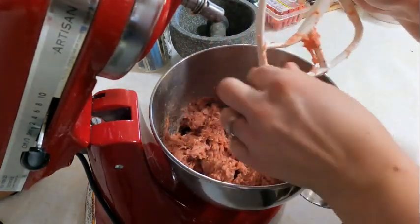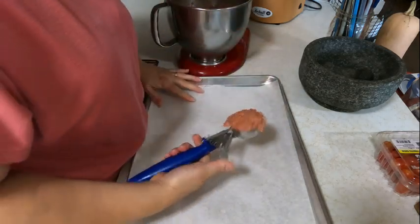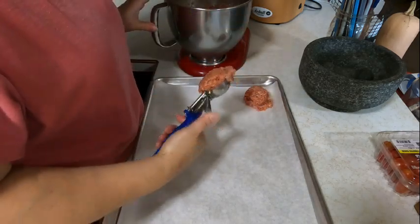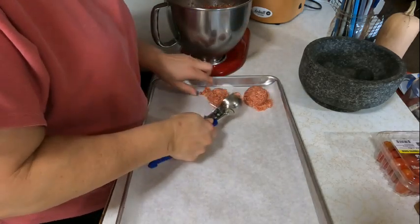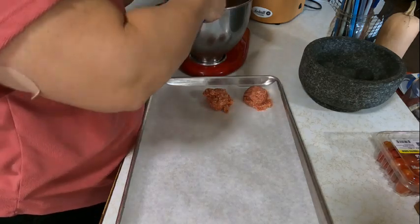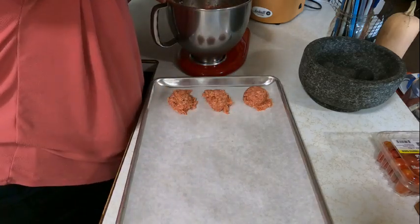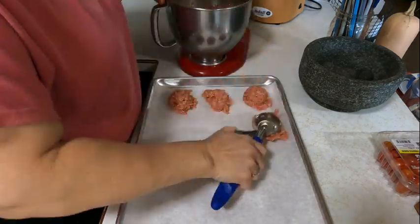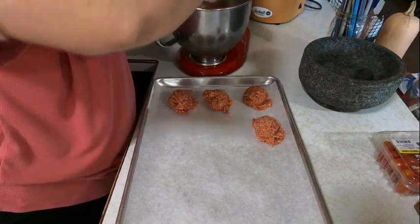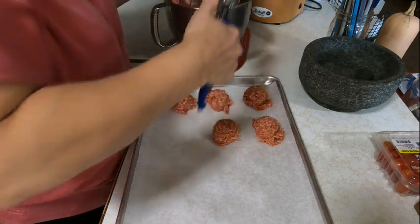I'll make sure I write the directions down below with all the ingredients. I try to put in one egg per pound. I've tried it without egg — it works, but it kind of seems to retain moisture better with the egg in it; without it, it can be kind of dry. Maple syrup — I only put in about a tablespoon at most. I don't really love sweet sausage; I like it to be more like your typical breakfast sausage.